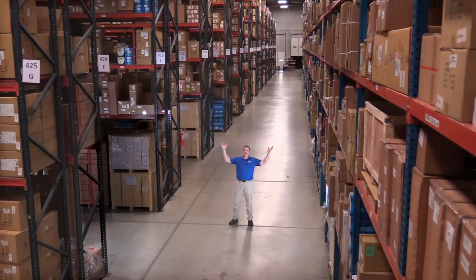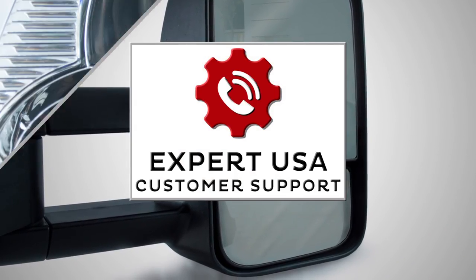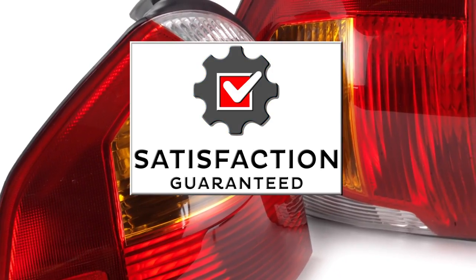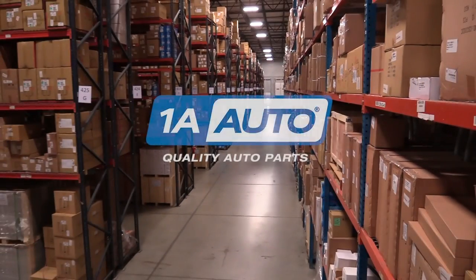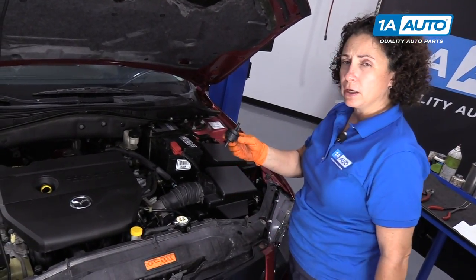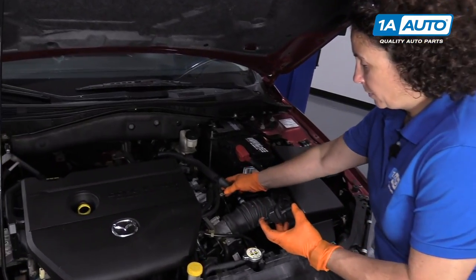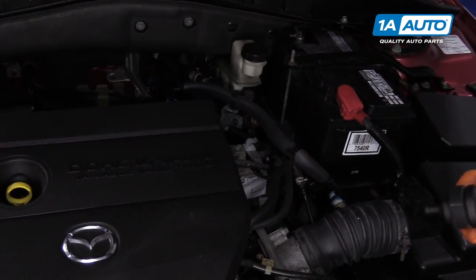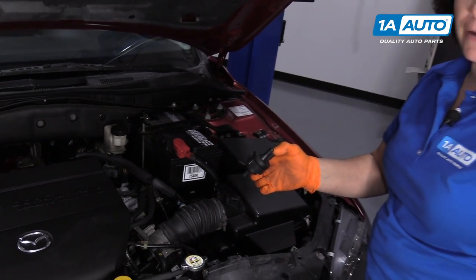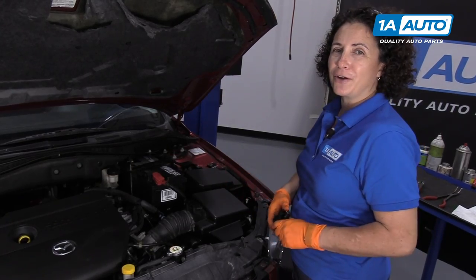Hi, I'm Mike from 1A Auto. We've been selling auto parts for over 30 years. Hi everyone, Sue at 1A Auto here. Today we're going to install the purge valve solenoid, and that's located up here in the engine compartment. So if you need this part or any other part for your car, click on the link in the description and head on over to 1aauto.com.